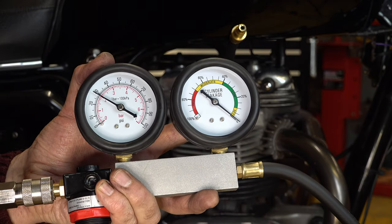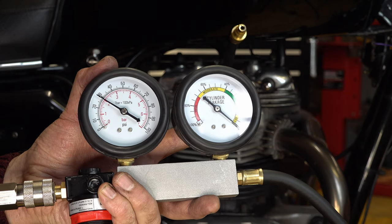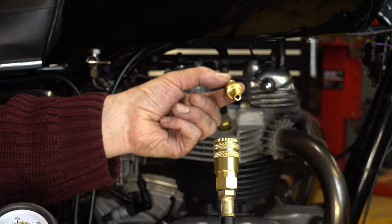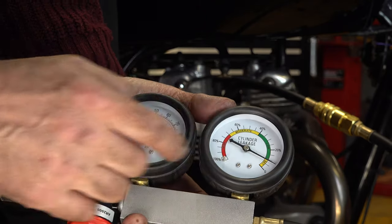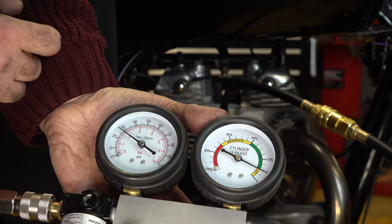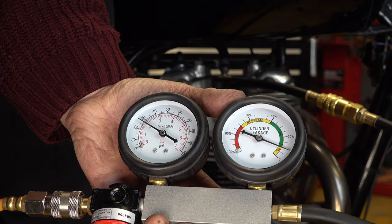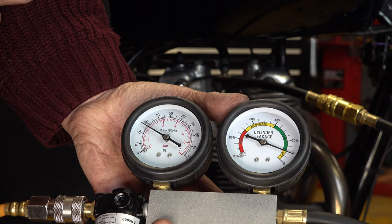Now I'll connect the line from the end of the leak down connector onto the line into the engine. You can see now we're connected, and the dial has gone down just very slightly, but it shows we're hardly getting any kind of pressure loss at all, which is good. That means I'm getting a good seal on that cylinder, which gives me assurance that there's no problems with the bike.